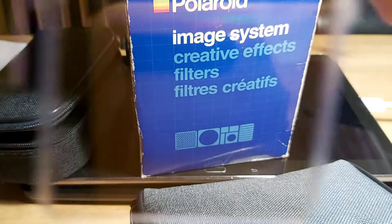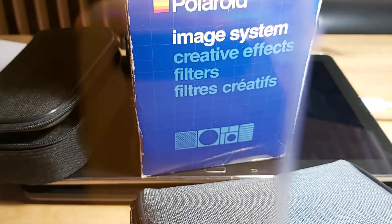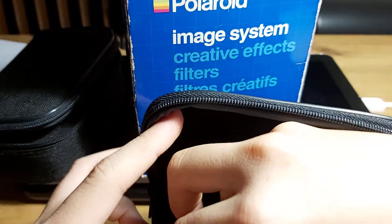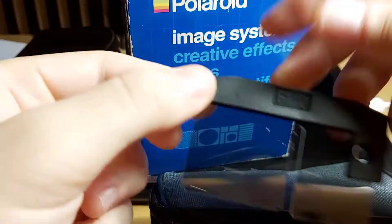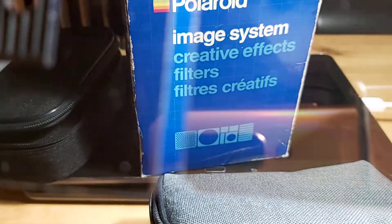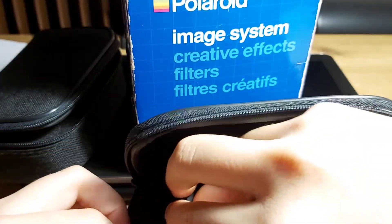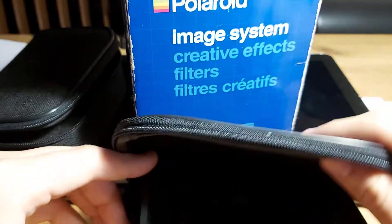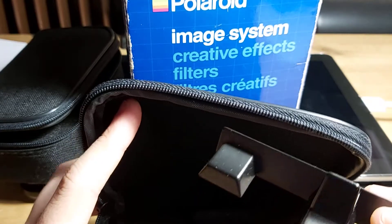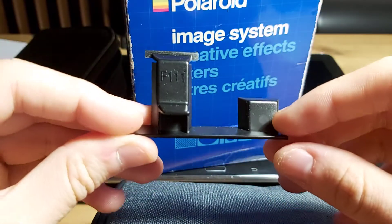F109 doesn't do much other than filter out blue light. F110 appears to be a darkening ND filter. I just got this box, so it's the first time I've opened it. F111 — I'm not sure what this is; another adapter, I guess.